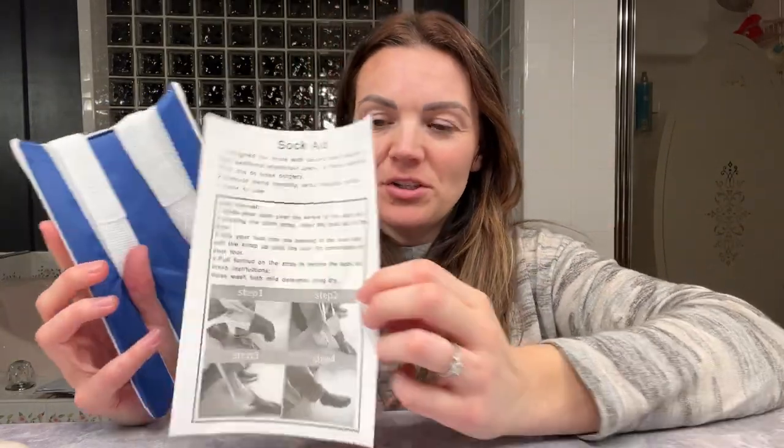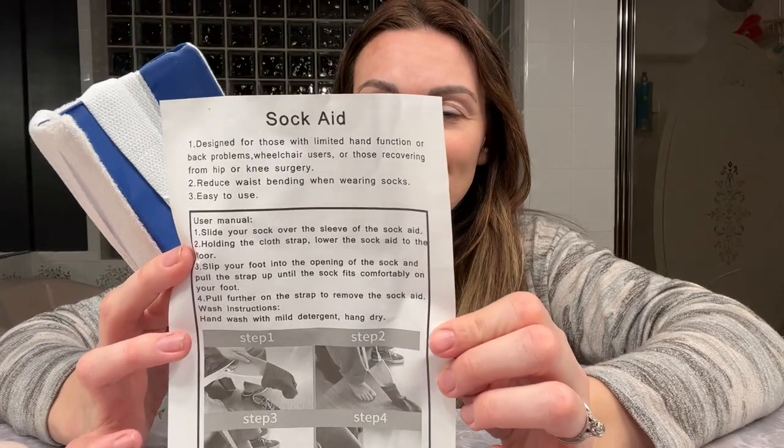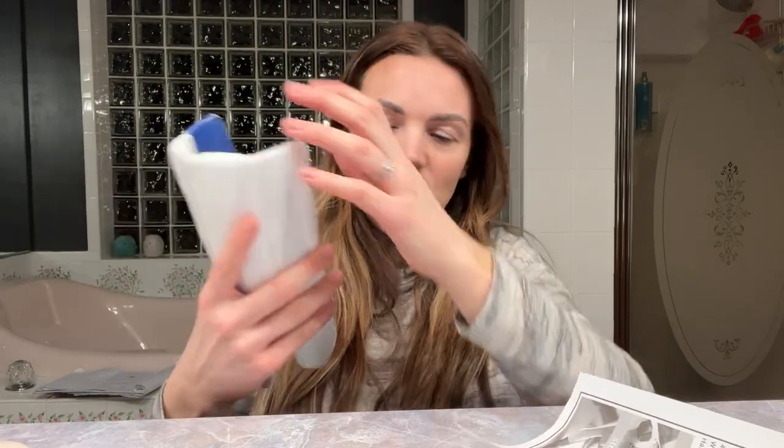Hey guys, so today I have this sock aid that I want to show you. This is going to come with instructions for how to use it, and this is what the device is going to look like.